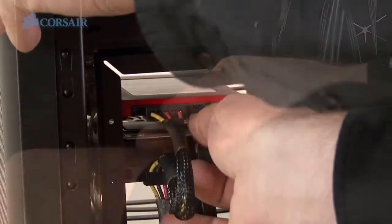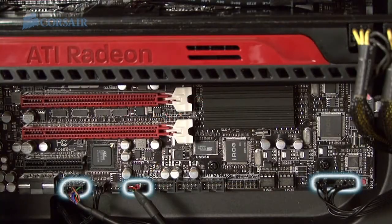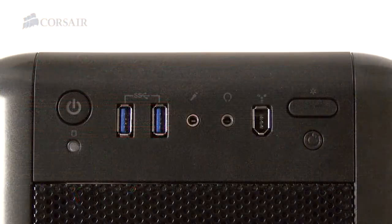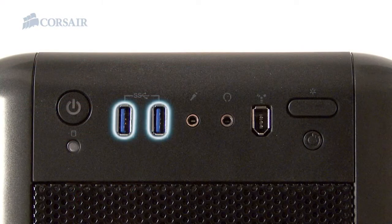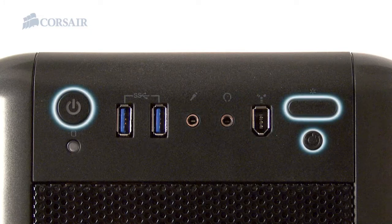And lastly, I'm installing the SATA cables from the drives to the motherboard, and the connectors for the front control panel. The front control panel includes two USB 3.0 connectors, one FireWire, headphone and microphone jacks, and switches for power, reset, and lighting for the front two fans.